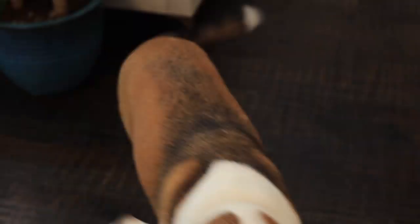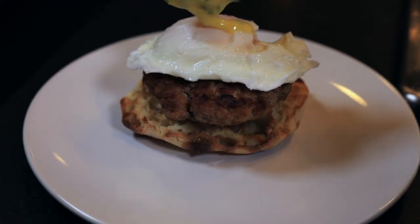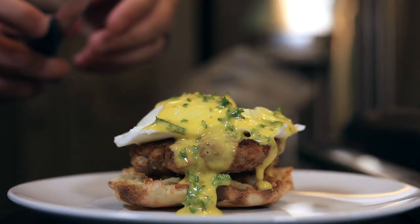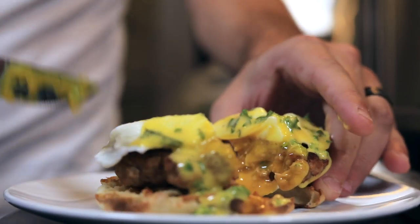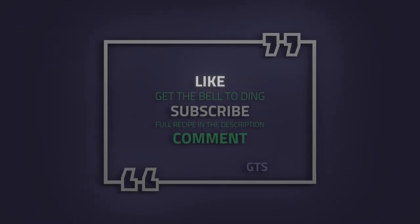Now my favorite part — putting together the dish. This is a perfect dish for a nice cross-section shot. Just look at that runny yolk, that's exactly what you want. This brunch was hearty, rich, and we just couldn't get enough of it.